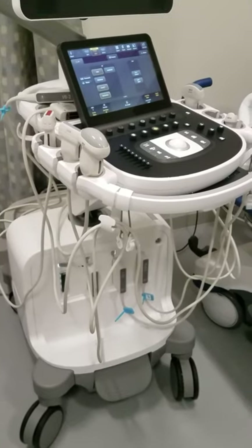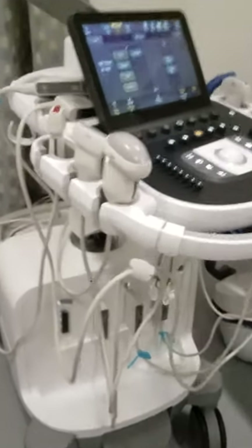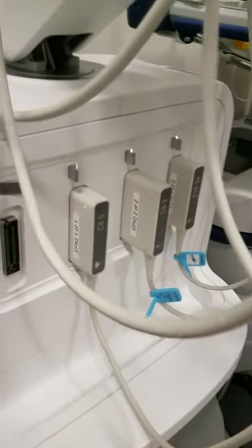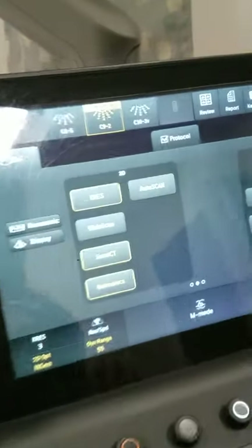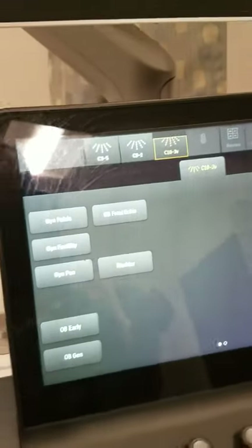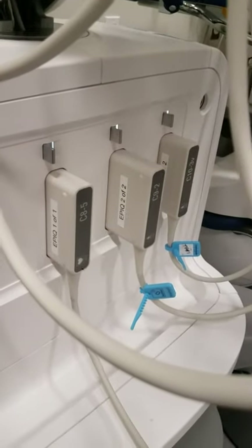If you want to change the type of transducer you are using, you can remove transducers from any of the ports located here. Before you remove an active transducer, it is best to come to your touchscreen, choose another transducer that you will not be taking out of its port, and then proceed to remove that particular transducer from the port.